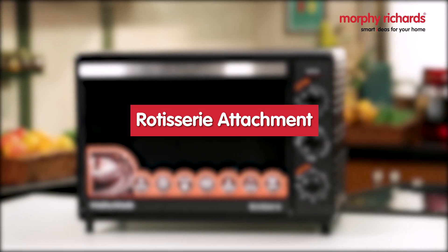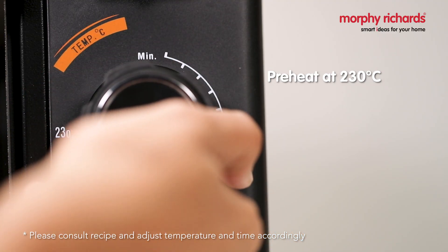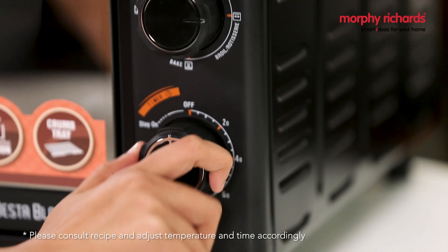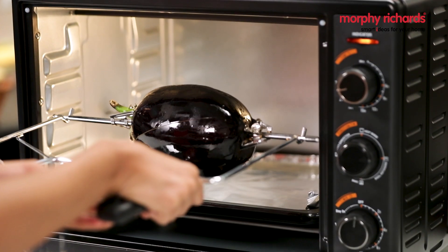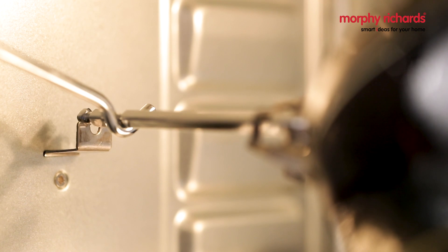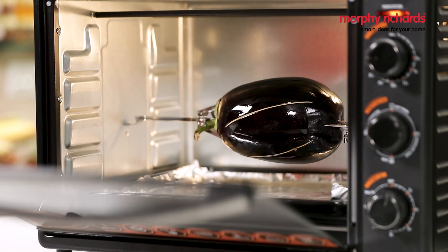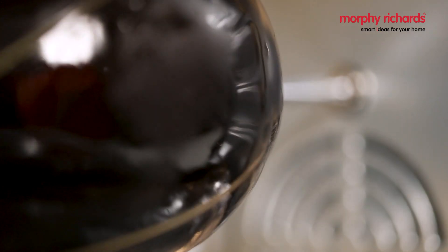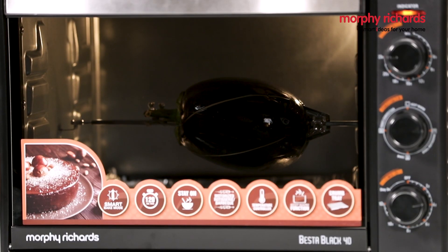To use the rotisserie attachment to roast a brinjal, preheat the oven at 230 degrees Celsius on the broil/rotisserie setting for around 20 minutes. Carefully place the rotisserie rod into the hot oven in the grooves using the special rotisserie tong. Cook for 40 to 45 minutes. Once done, remove from the oven using the rotisserie tong and set aside to cool.